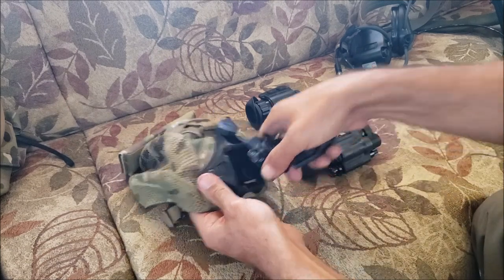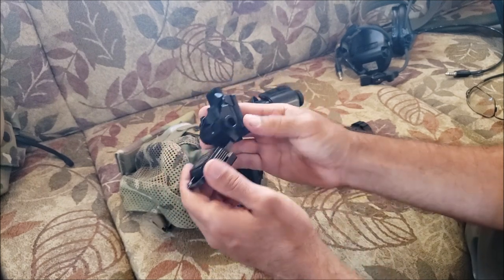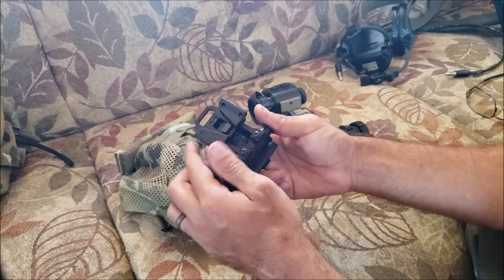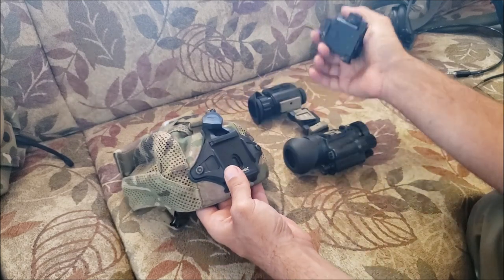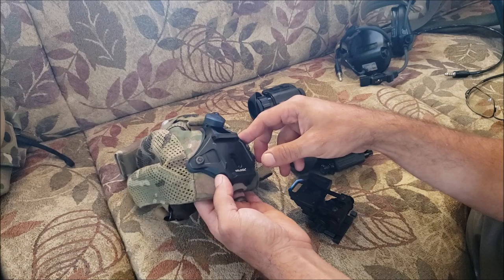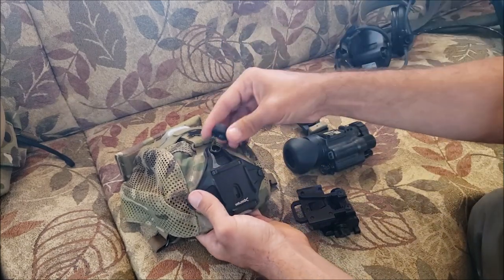Working my way down, this is the Wilcox — the bridge mount was designed to work with this particular mount the best. I had a Nerodos one before and it wouldn't allow the tubes to fold up as tight. One of the nice things about this is when folded up it's much tighter so it's not sticking out. This is the universal shroud that Wilcox makes. I got this all together as a complete kit and I have the removable lanyard on there as well.